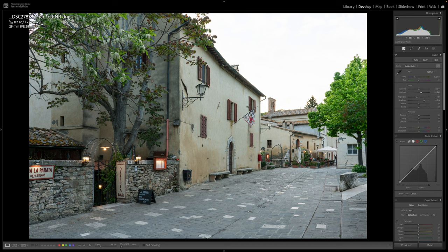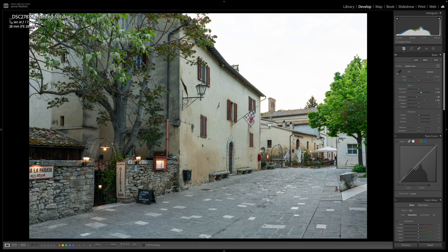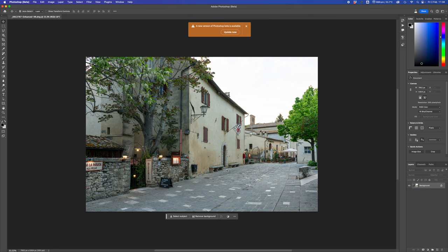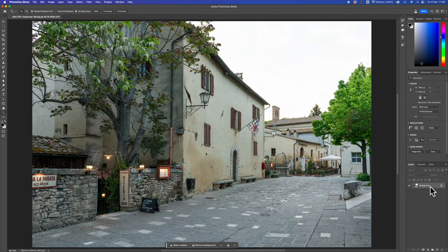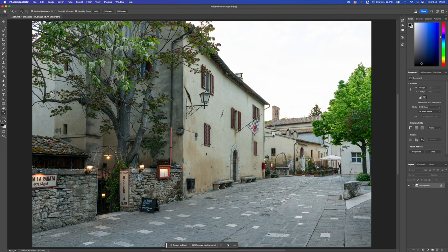Let's right-click on the image, Edit In, and go over into Adobe Photoshop. I still use the beta version; the difference between Photoshop 2024 and the beta is relatively small, though there's a slight advantage with the beta's generative fill function. Once we're in Photoshop, we'll make it fit to screen. We've just got a single background layer. We're going to go to Edit and then Sky Replacement.